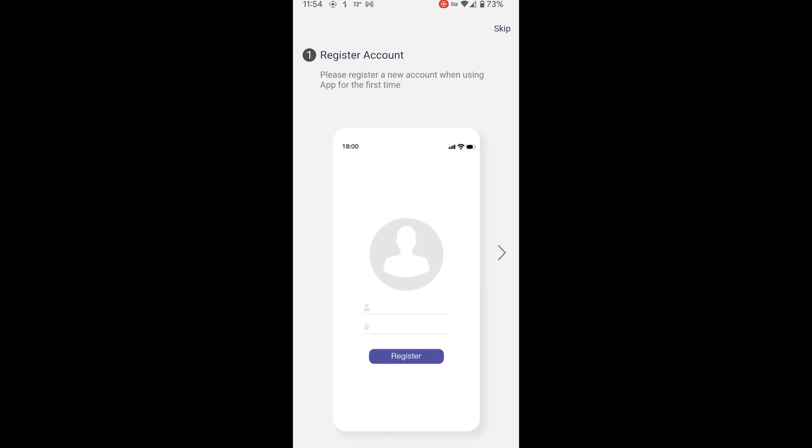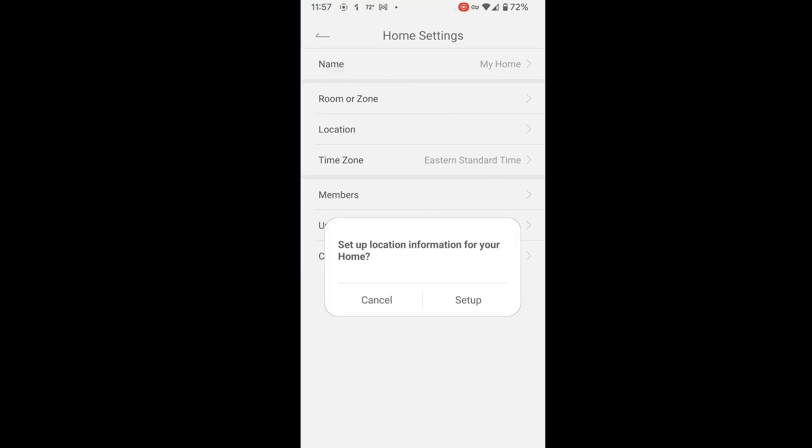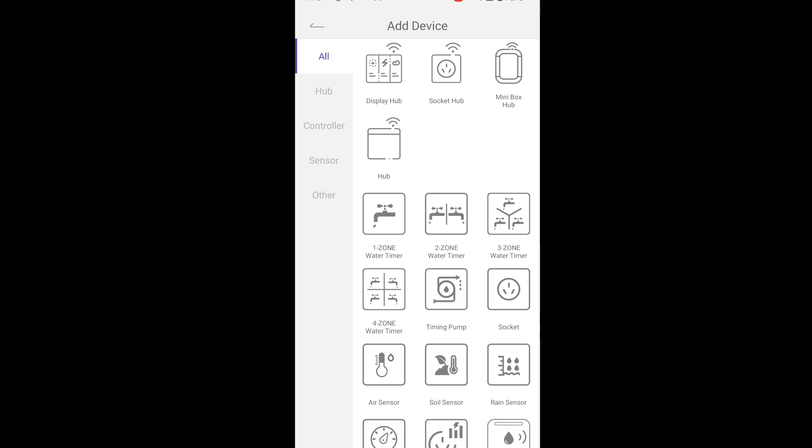Once you get registered, you'll get to the home management screen. I'm just going to leave this called 'My Home.' I'm in the Eastern Standard Time zone, so let's confirm that. Cancel the setup location information for now. Let's go ahead and add a device — we're going to get the display hub going.